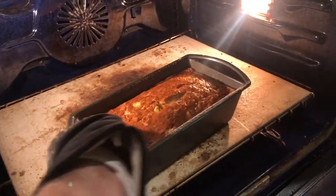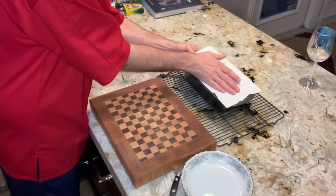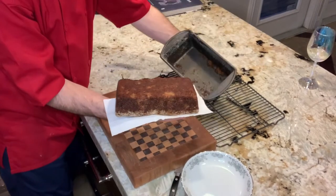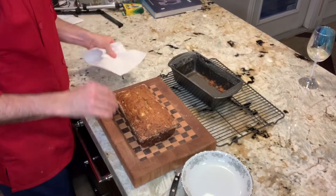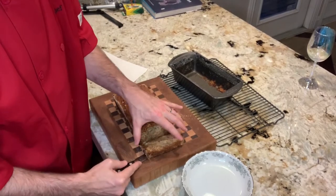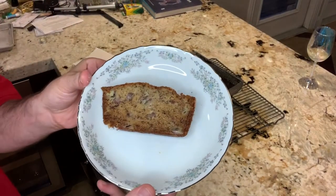A golden perfection — banana bread is out of the oven. We're gonna turn it out on the cutting board and cut a slice, give it a try. You want the end piece? Sure.